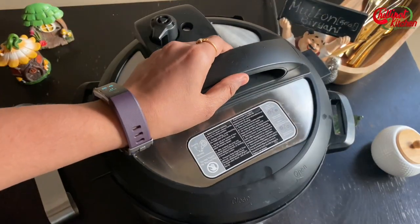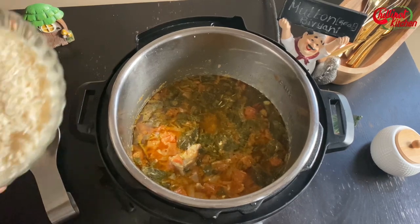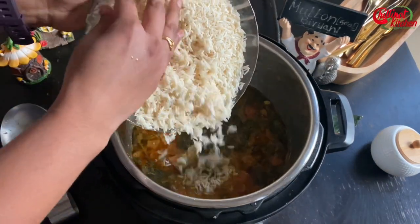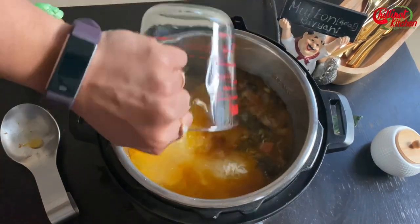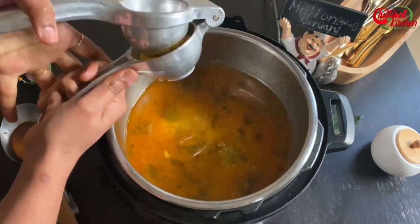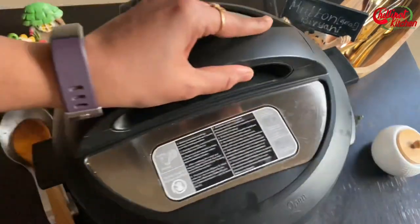Open the lid carefully. The mutton is cooked perfectly! Add in the strained rice and the remaining 1 and 3/4 cup of water. Squeeze 1 tablespoon of lemon juice, give it a mix, and check and adjust the salt and spice level according to your preference.